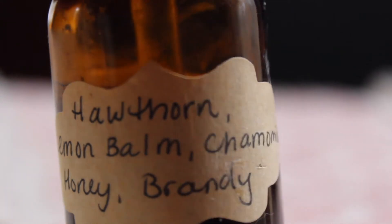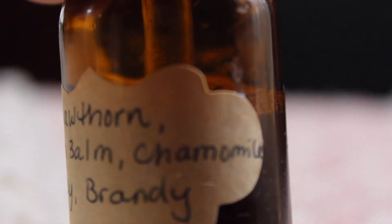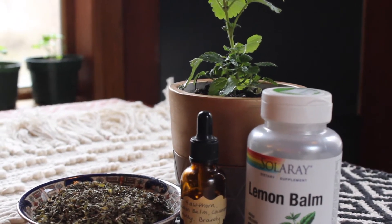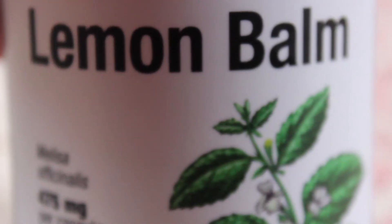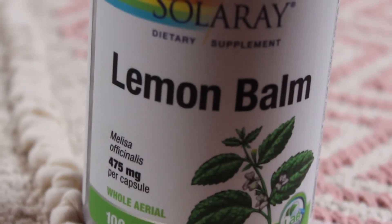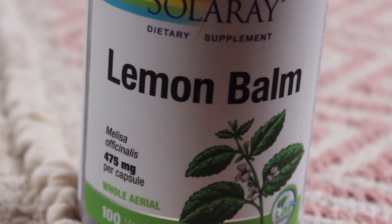Lemon balm can also boost brain power to help you stay focused. One of the easiest ways to incorporate lemon balm into your daily health practice is to purchase it in capsule form. With this particular brand, you take one capsule a day.